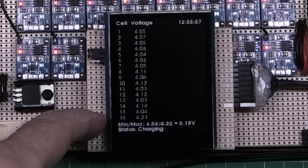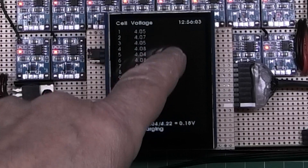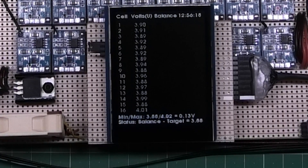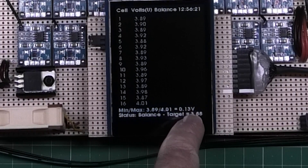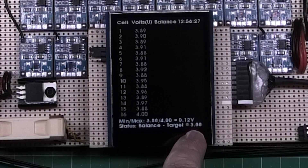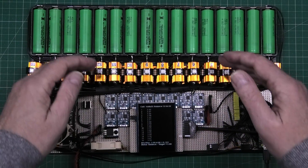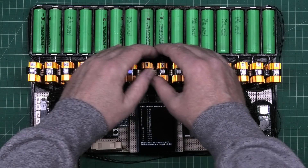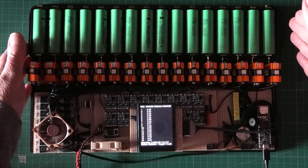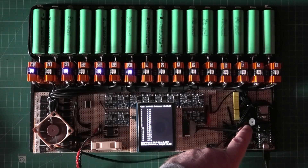In charge mode, all the lights come on and it gives me the charge voltage and the voltage of each cell. In balance mode, it shows the minimum and maximum voltage, the difference in millivolts, the status, and the target voltage — 3.8 volts — so it brings all the cells down to that. It keeps going until that's done, then goes back to monitor.